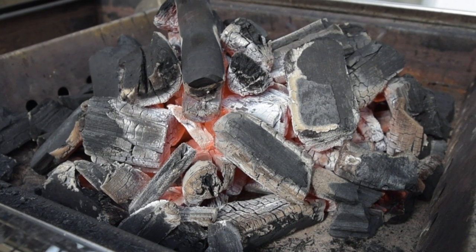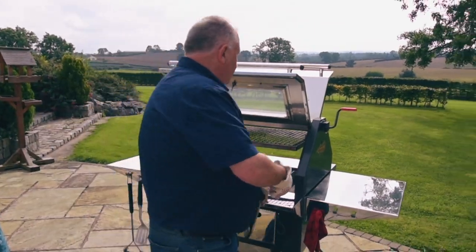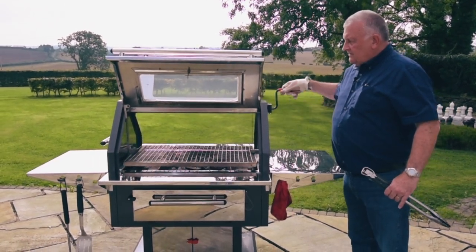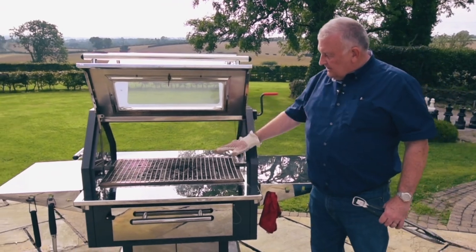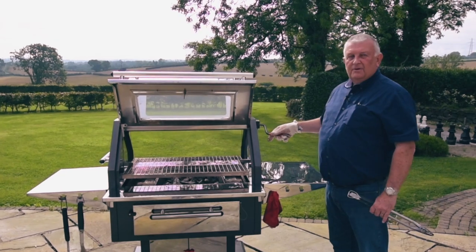As you can see, the lovely grey coals with the lovely orange glow coming out. All you need to do is lower down your cooking surface — if you're searing or doing something at high heat, bring it right down here. If you don't want that level of heat, just wind it up to whatever level of heat you want.